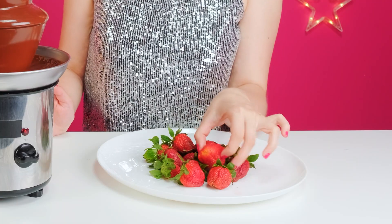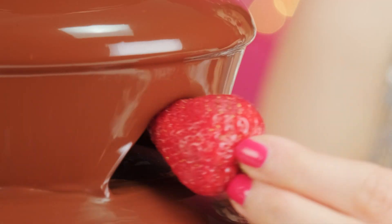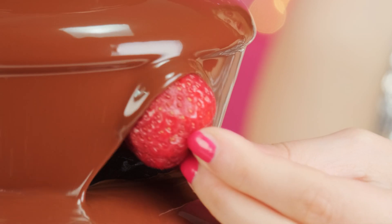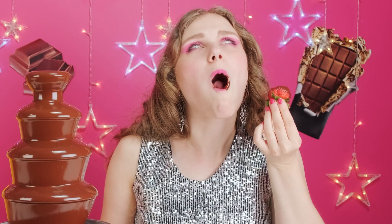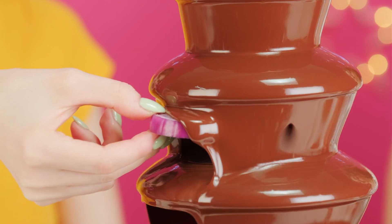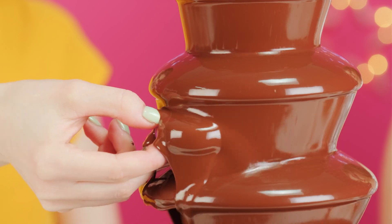Do you see how ripe and wonderful these strawberries are? They'll go perfectly with the chocolate. Heavenly. Fingers crossed the chocolate covers the onion taste at least. No! That is beyond revolting! Thank you!